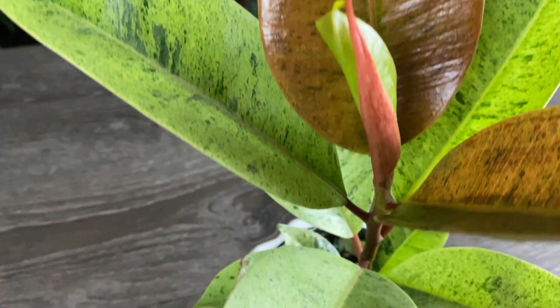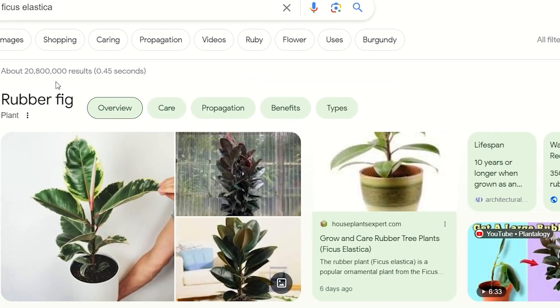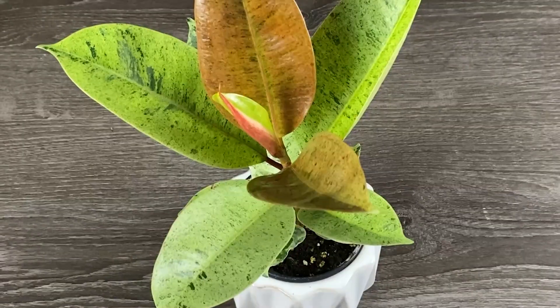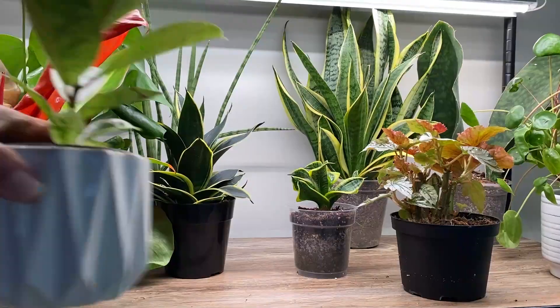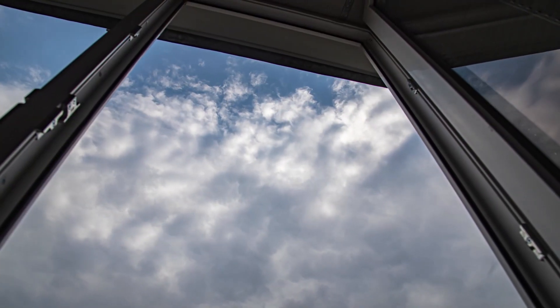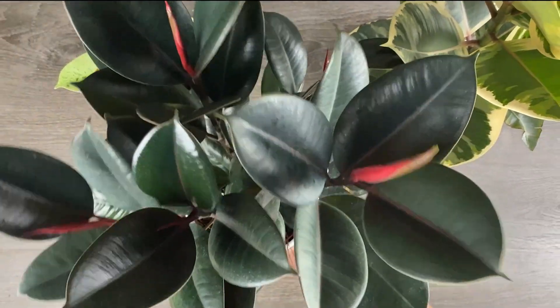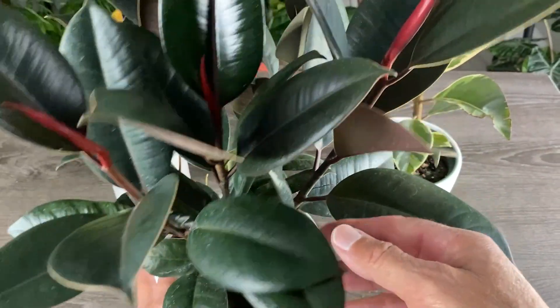So if you really want to take care of your rubber plant, also known as Ficus Elastica, just like every other houseplant, we need to start by providing it with proper lighting. When it comes to rubber plants, their ideal spot as an indoor houseplant is bright, indirect light, either under grow lights or next to a bright window where it can see the clouds. Some varieties like the Burgundy and Robusta, or those that don't have any variegation, can tolerate lower lighting conditions.